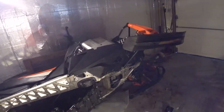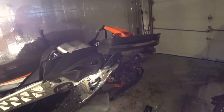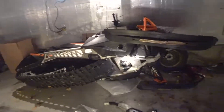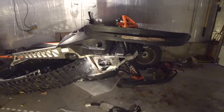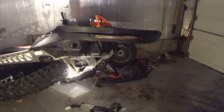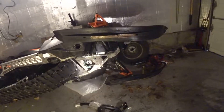Good morning everybody and welcome back to the channel. For anybody who saw the previous video when the snowmobile came home and didn't have reverse, it's back again. This is my first real chance to look at it — the reverse seems to be working fine, there's a new windshield, and the piece that was missing on the other side is back.